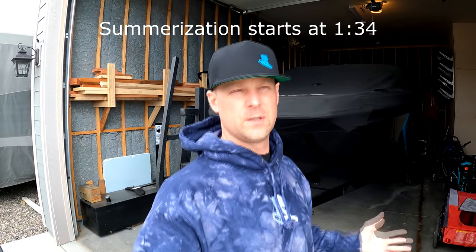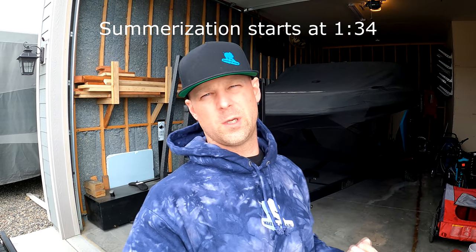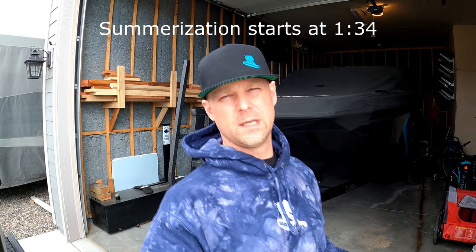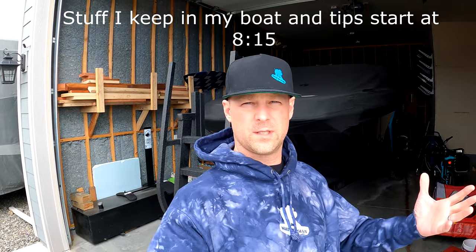I'm basically going to be doing a bit of a summarization on this boat. There's not a heck of a lot to do, but I'm going to take you through what I'm doing. If you're interested in a full summarization for a boat, I did a video for that on my last boat, my 24 MXZ, so I'll put a link to that video right up here. I'm also going to cover the things that I keep on my boat and the things I think are important, along with a few tips.